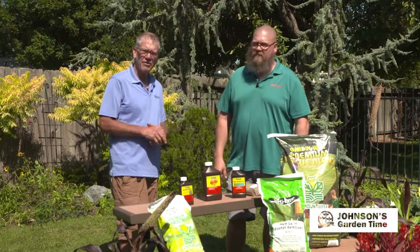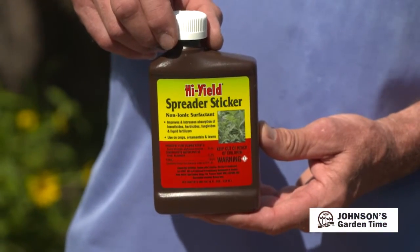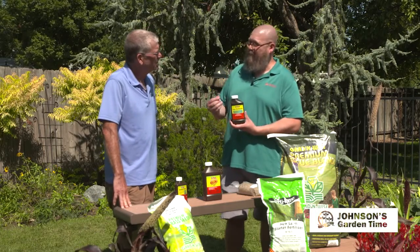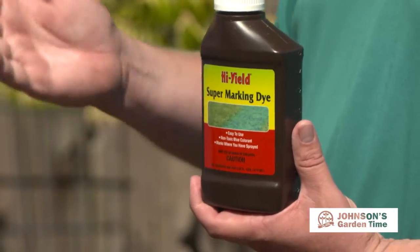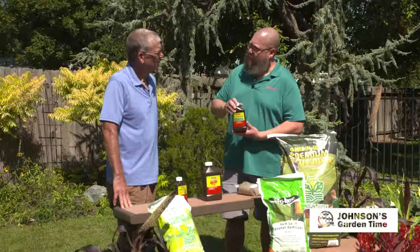I always like to mix a couple of things with it. We have the spreader sticker, which really helps it coat the leaf surface — almost like a glue to help that spray stick to the leaves. And then the new supermarking dye, which is a blue dye, is going to let you see exactly where you've sprayed. So if you're doing a large area, sometimes it's difficult to see whether you've sprayed or not. If you've got a blue dye in it, this is going to tell you right where you've sprayed.